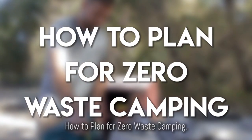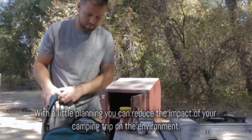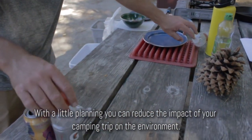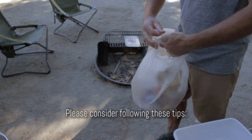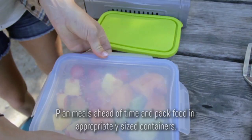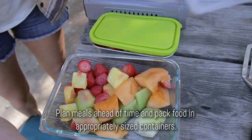How to plan for zero waste camping. With a little planning, you can reduce the impact of your camping trip on the environment. Please consider following these tips: plan meals ahead of time and pack food in appropriately sized containers.